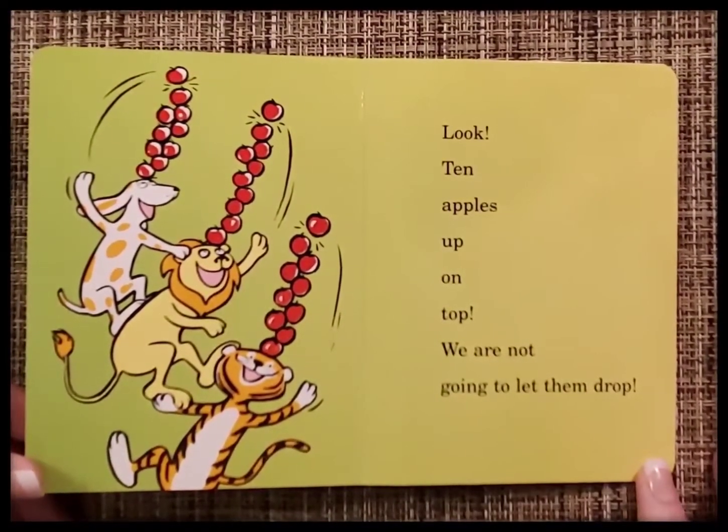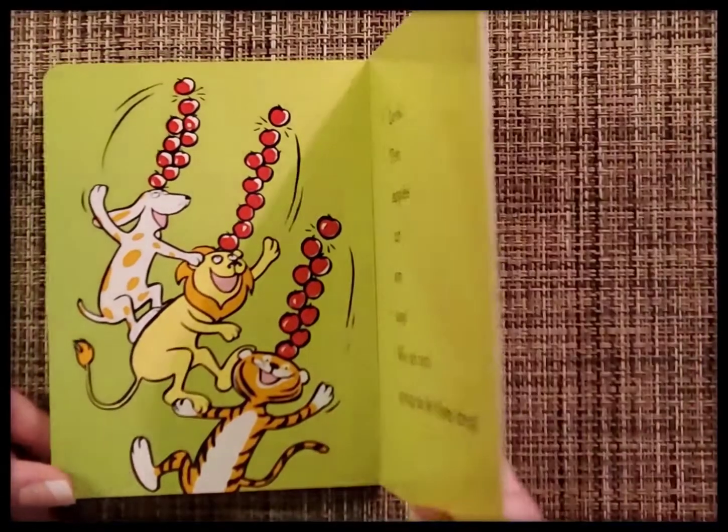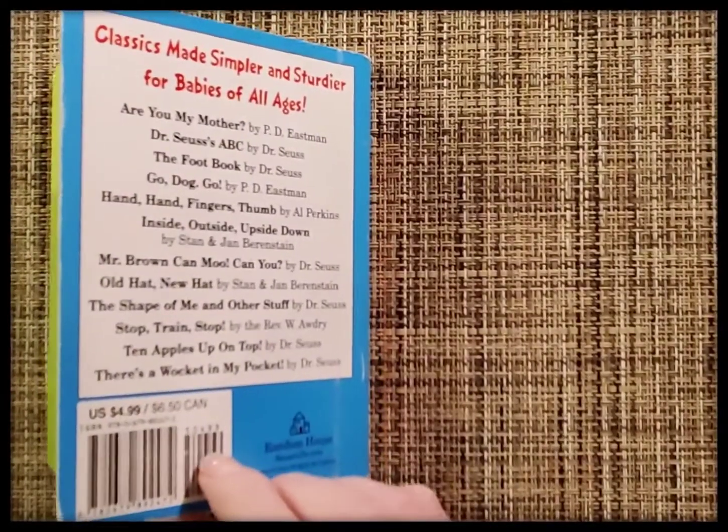Look, ten apples up on top. We are not going to let them drop. The end. Thanks for listening.